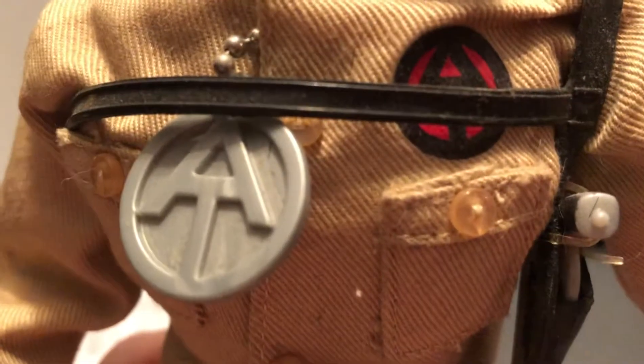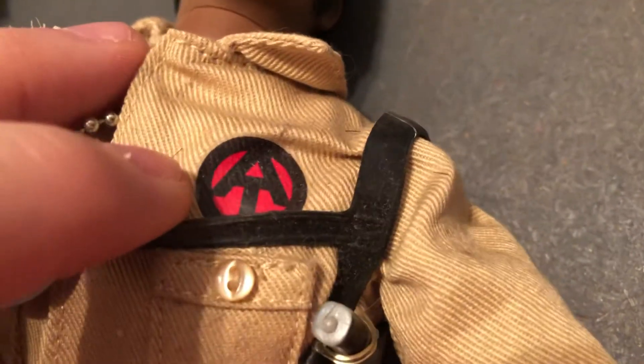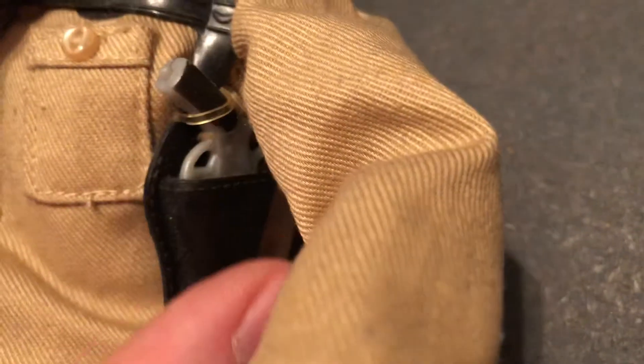This one's in real nice condition. It's got the Adventure Team dog tag and then the Adventure Team symbol on the shirt. Comes with a sidearm — a pistol.